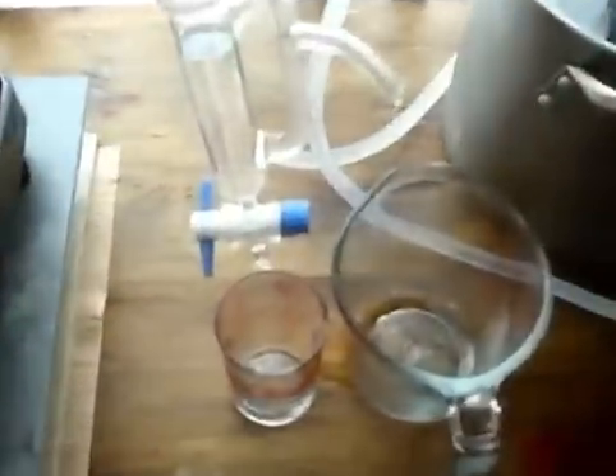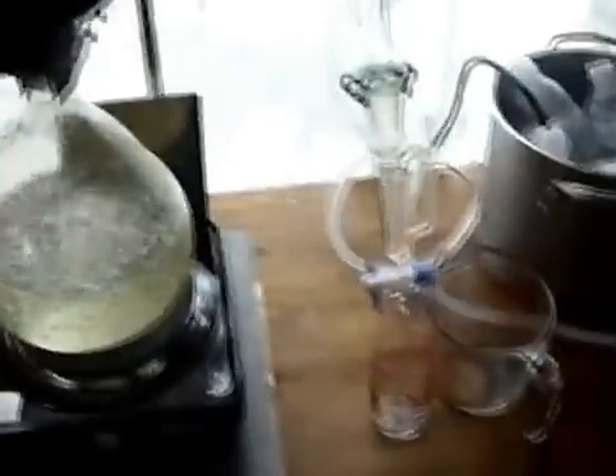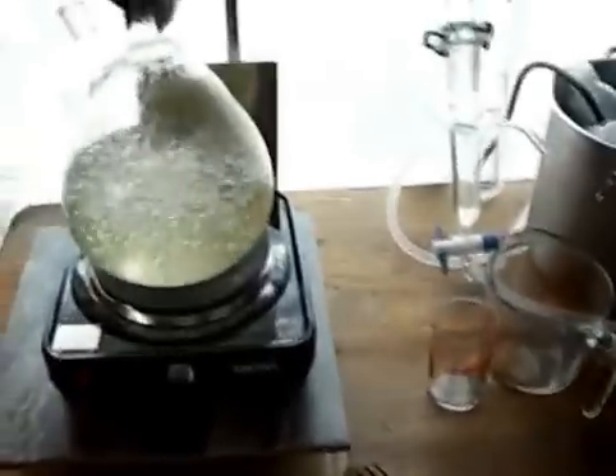Within just a few seconds I started getting such a large amount of hydrosol dripping that it actually missed and went all over the table. So that greatly improves the efficiency of the steam running through the entire system into the condenser — there it is.